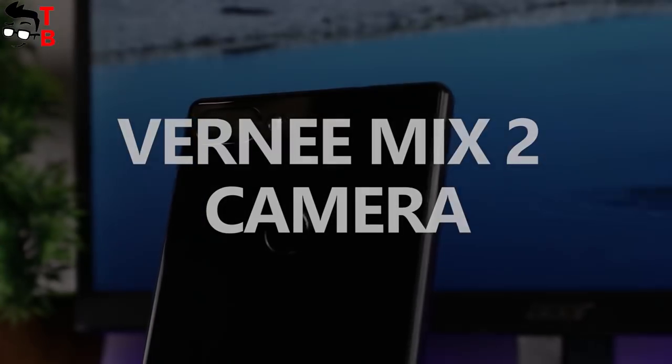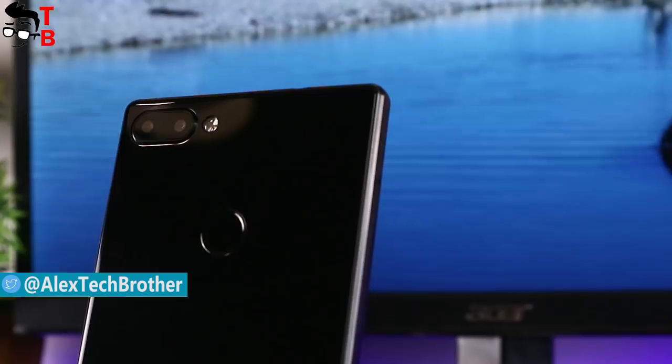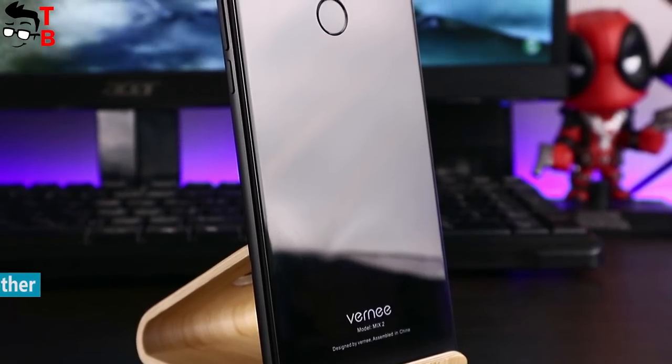Hey, what's up? This is Tech Brothers. This is my last video about Vernee Mix 2. Today I want to talk about the camera. In the description you can find a link to other videos about this smartphone, such as unboxing, performance test, and battery test.